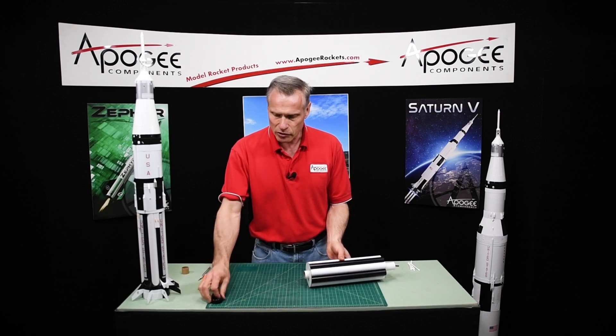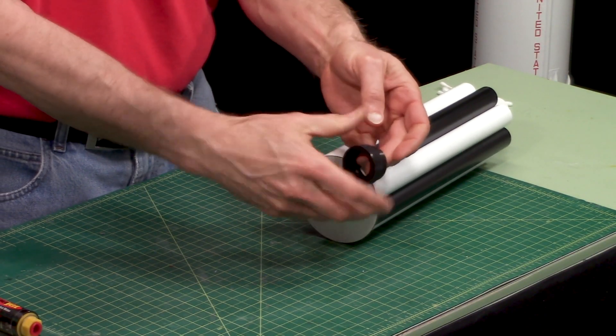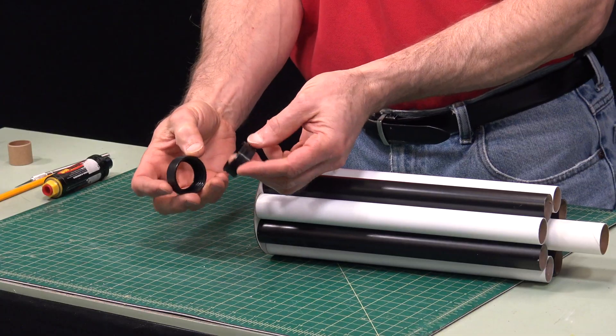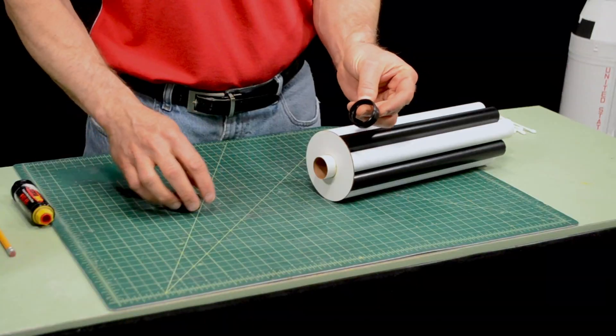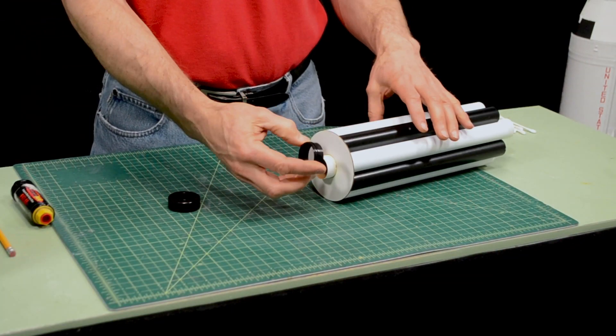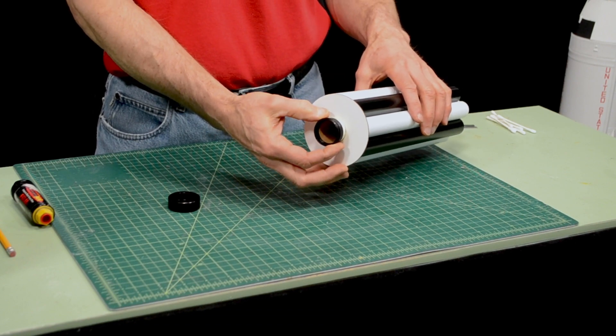A lot of people prefer to use a screw-on engine retainer, which is a two-part system like this. This is the Aeropak 29L retainer, and that's the one that fits on this tube. This part here is bonded on with epoxy, so it's permanently attached to the rocket.